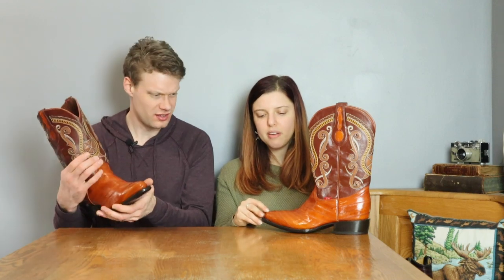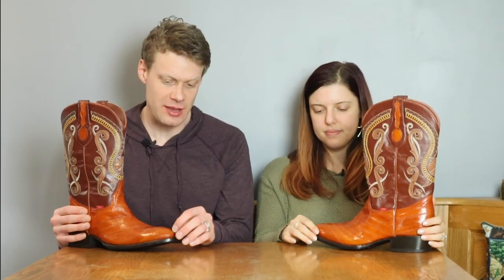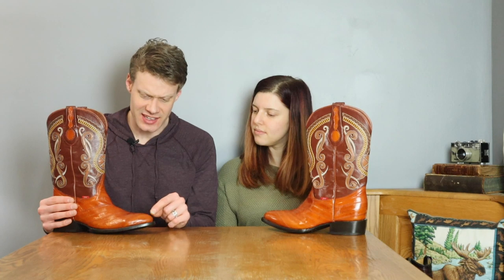I would maybe be a little bit afraid of a scratch or something on the toe. I have seen eel boots that do get chips in them, so that's probably a point where I'll have to be careful when wearing these around. These are dress boots — this is not a boot you want to go working in or anything.